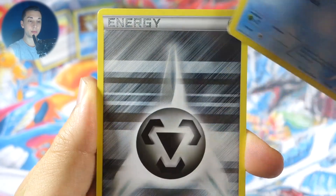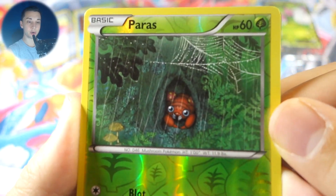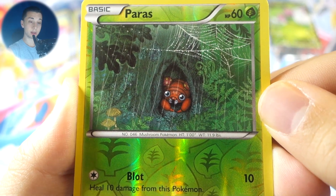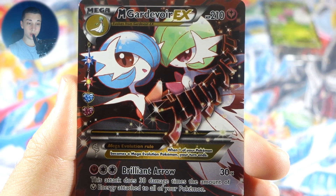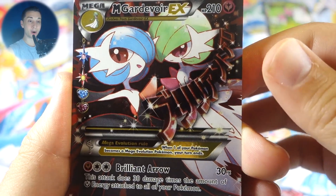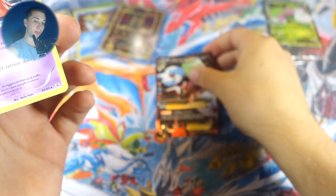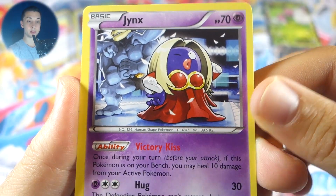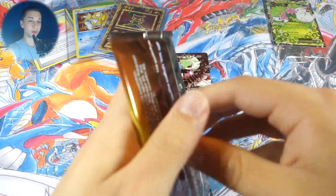Here we go — we got a Wobbuffet, Golbat, Max Revive, electric energy, Doduo — cuddly looking thing — Shelter, a metal energy, and a reverse Paras with very nice artwork. I love these Generations unique artworks — these gen one artworks look so nice. And we got a Mega Gardevoir EX full art — that's how you start off an ETB right there! Very nice. We also got a Jynx, which is a Pokemon I definitely want to catch in Pokemon Go.